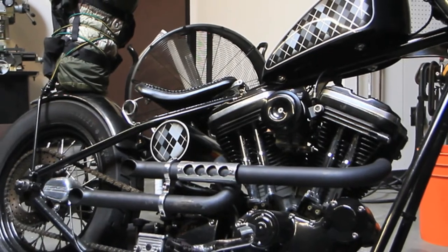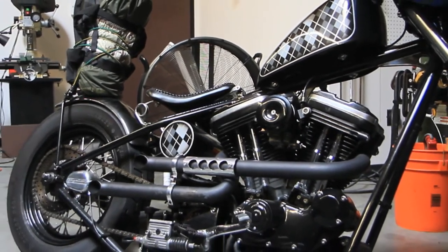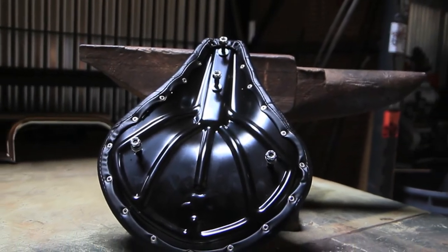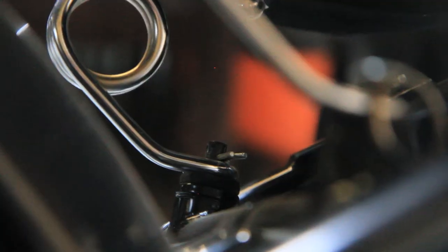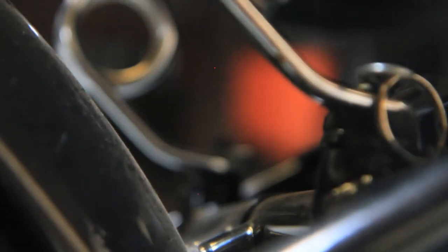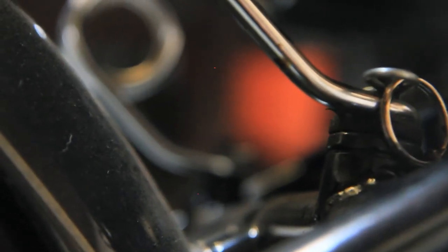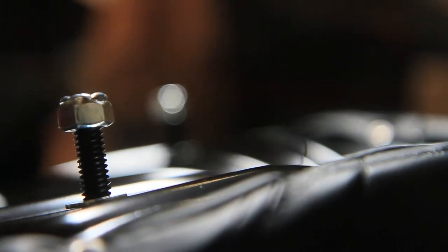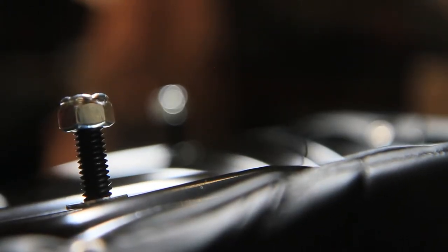Our solo seat features standard welded carriage bolts for mounting the hinge and springs. The distance between the spring bolts is 6¾ inches or 171 millimeters. If you're installing our solo seat on a chopper with spring bungs already welded to the frame, make sure these bung centers match the bolts on our solo seat. If they aren't, you'll need to move the bungs so your seat springs are both vertical and parallel.